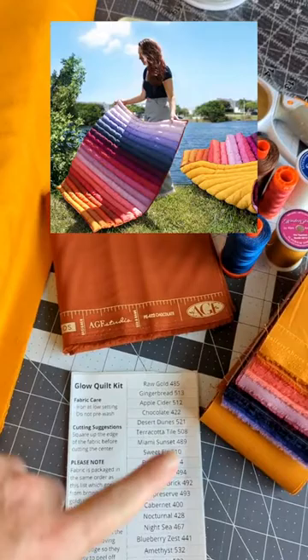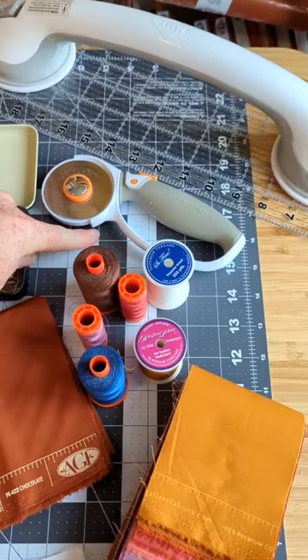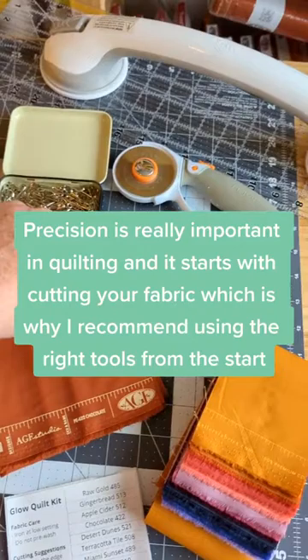You're also going to need safety pins for basting your quilt, which is when you're putting the two pieces of fabric together. You're going to need a rotary cutter for cutting everything and a quilting ruler — you can get away with just a regular ruler if this is your first quilt — and a cutting mat. You could technically cut all of this with scissors and no cutting mat, but believe me, it is worth getting the cutting mat, the rotary cutter, and the ruler if you want to try quilting.